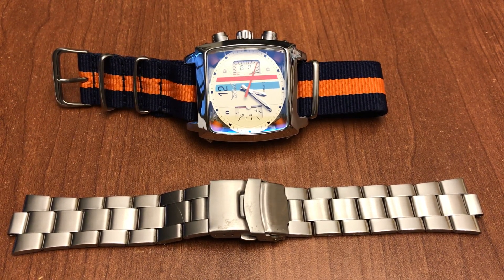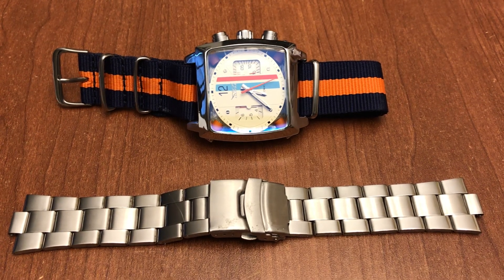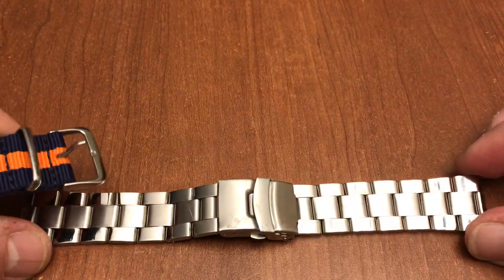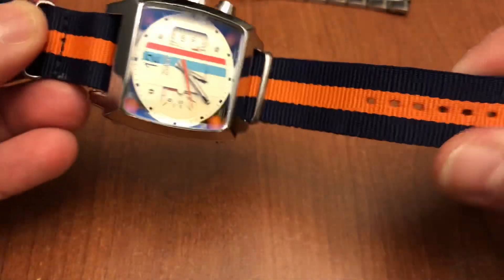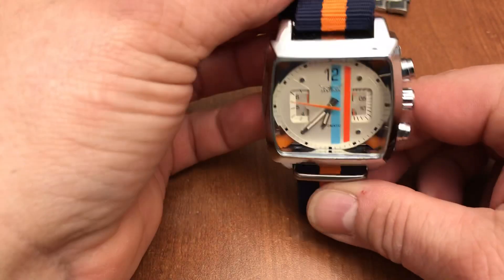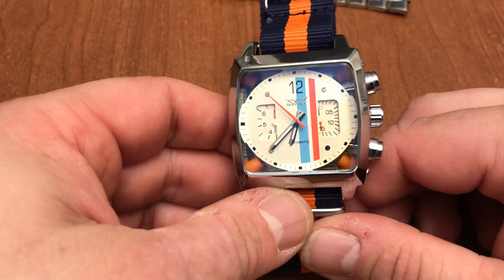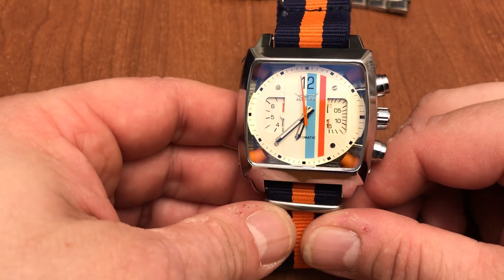Hey guys, welcome to this review of the men's Monaco homage watch. I picked up this watch from Amazon on a flash sale for $25. It is an automatic piece and it came on a strap which isn't very good, so I took it off and put it on this blue and orange NATO bracelet. Today I'm going to tell you a little bit about it and how to save over $5,000 if you're looking for a Monaco but don't have an extra five grand.